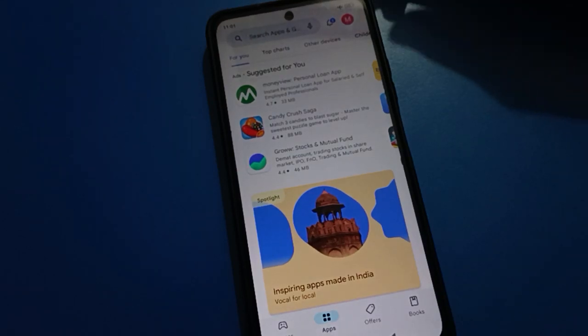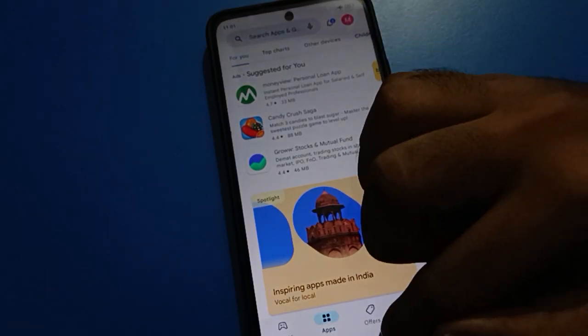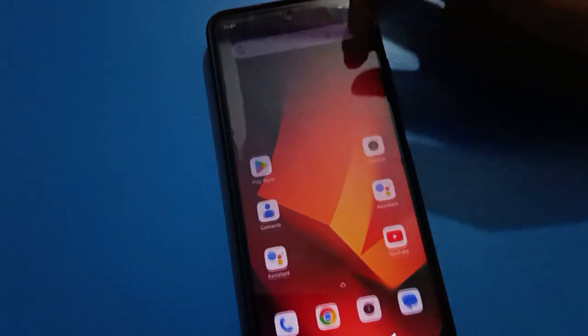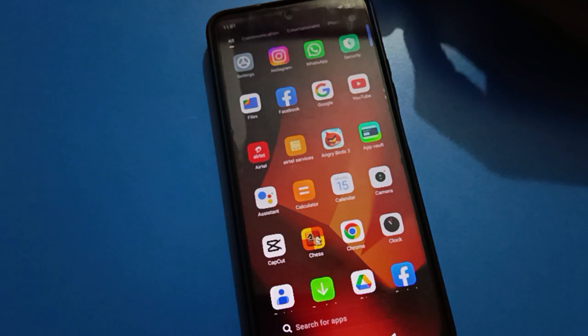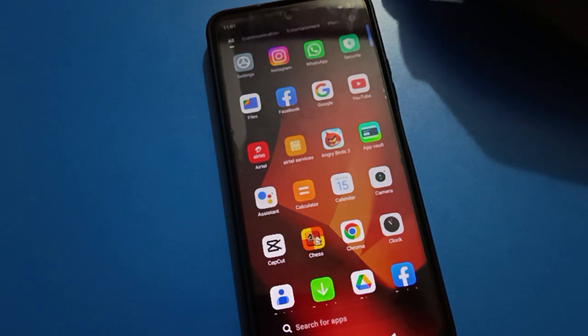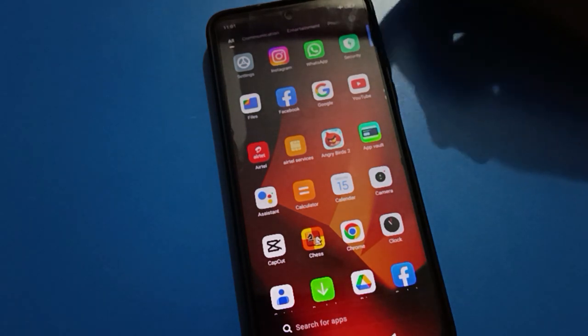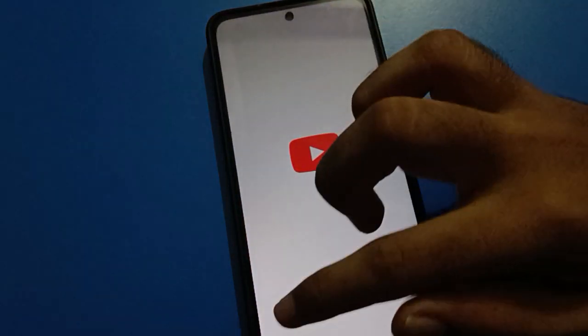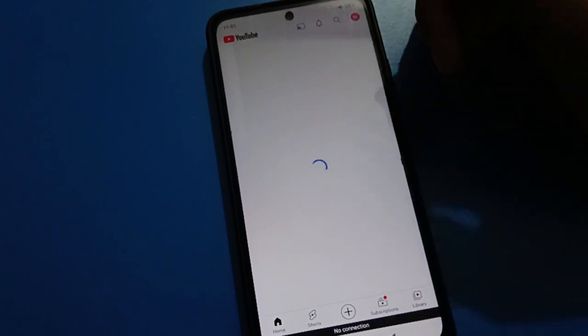Hello friends, welcome back to my YouTube channel. In this video I am going to show you Redmi mobile settings. Today's video title is how to add fingerprint lock in Redmi mobile. If you want to add fingerprint lock and use Redmi fingerprint lock setting, let's see how to use it.